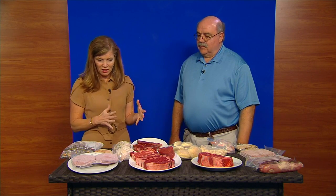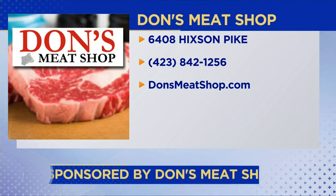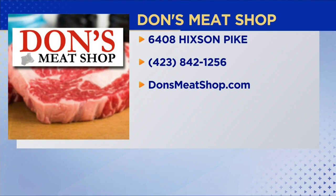If folks will just come in and shop, they can see the huge inventory Don has. He's keeping prices low to help people through this difficult time — he's part of the community and wants folks to come in and shop. Don's Meat Shop on Hickson Pike, 842-1256.